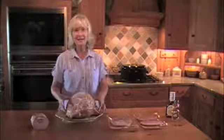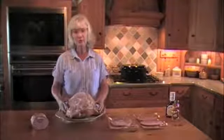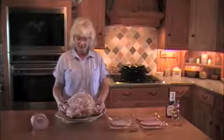My family loves ham, and today I would like to talk to you about your choices when you go to the store to buy ham.